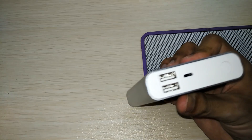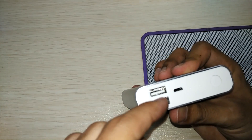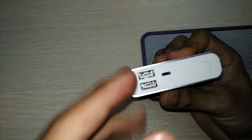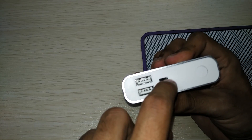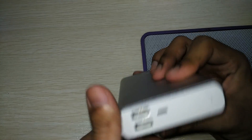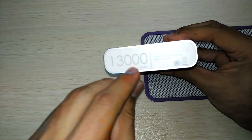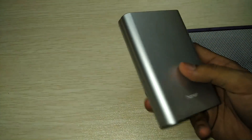There are two USB ports, so you can charge two devices at the same time — or they may be provided as a backup in case one goes faulty. This is a micro USB cable, and this is the power on/off button.